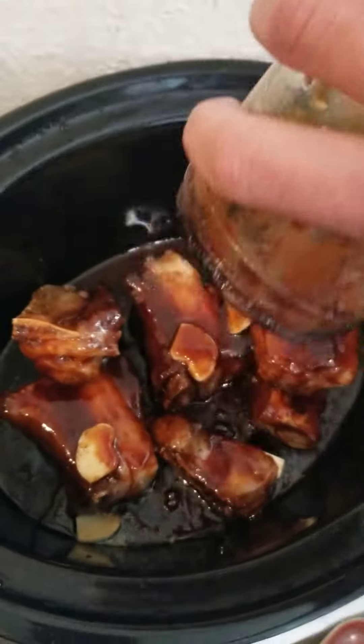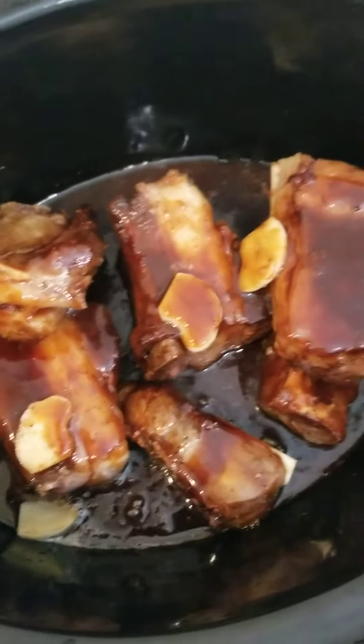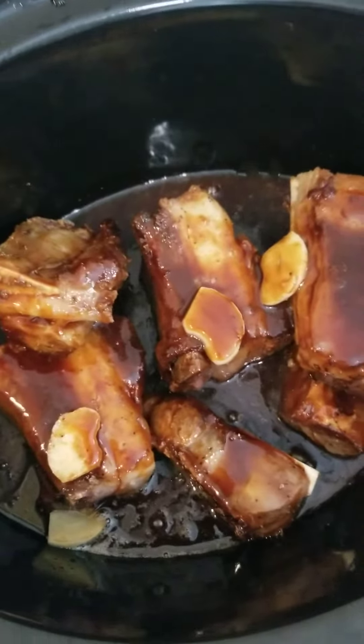I'm just going to pour it all over, and I'm going to let that cook for four hours on medium and dinner will be ready.